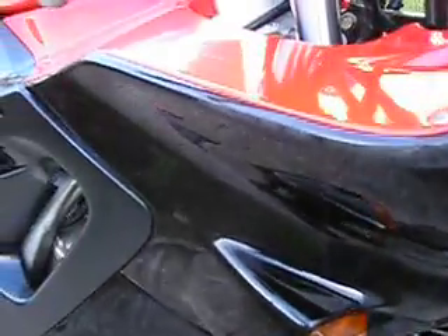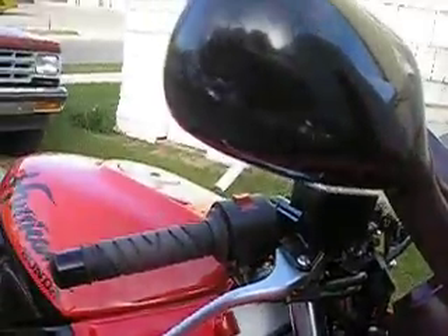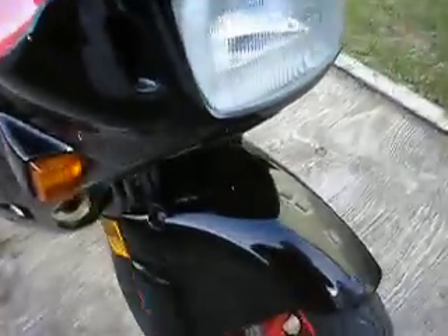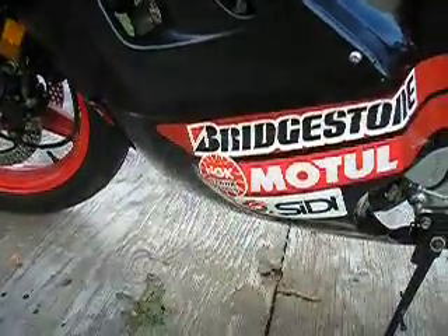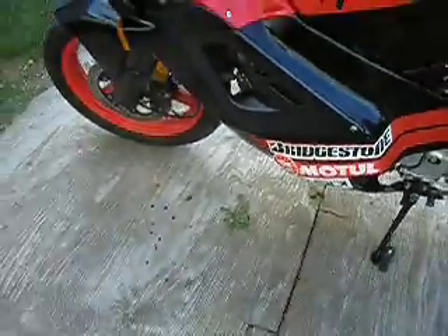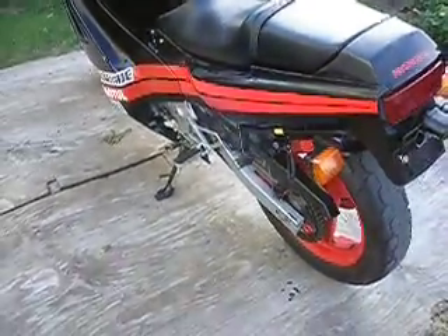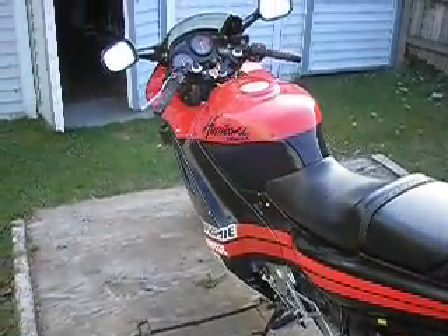Here's the road rash it has. I'm not going to try to cover it up — I think it looks better just to leave it. I didn't notice the mirror had so much rash on it. This side just had minimal damage, like it fell on gravel.